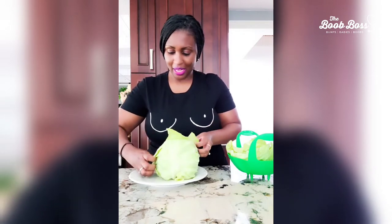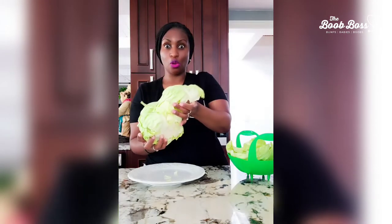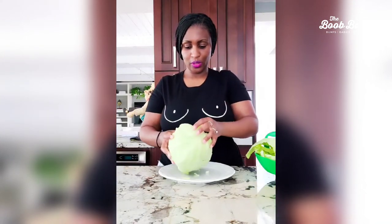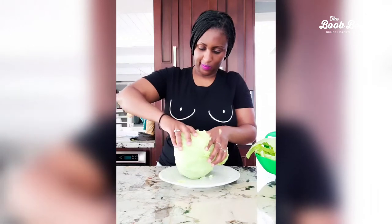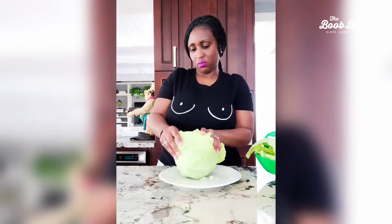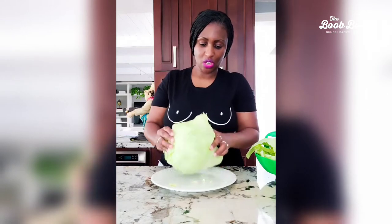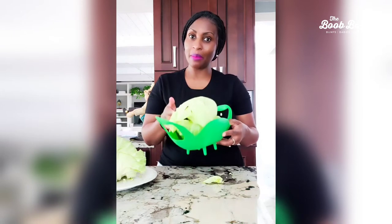You want to peel off whole sheets — it'll make sense once we get to using them. Sometimes it's actually easier to go from the base. Just loosen it up and find a whole leaf. Okay, perfect. This is all we need for just one treatment. I'm gonna take this and wash it, and then I'll show you what we're gonna do next.